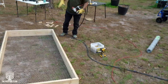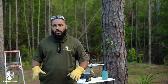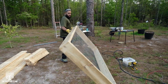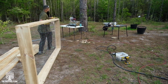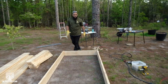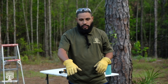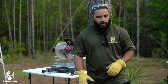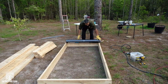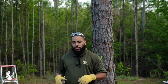Once you have it stapled all the way around, cut off the excess, clean it up, and make it look good. Then flip it back around. Once you've laid your chicken wire or hardware cloth, stapled it down, and trimmed off the excess all the way around, it's time to flip it over. Now you'll have the hardware cloth at the bottom protecting your plants — if you have mole problems like I do, it'll keep the moles from coming up and disturbing the root system.